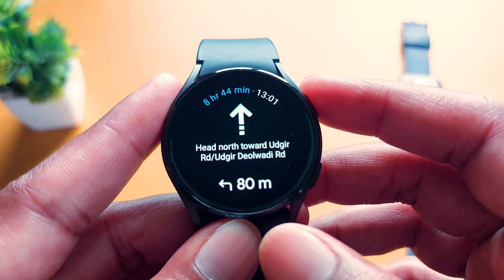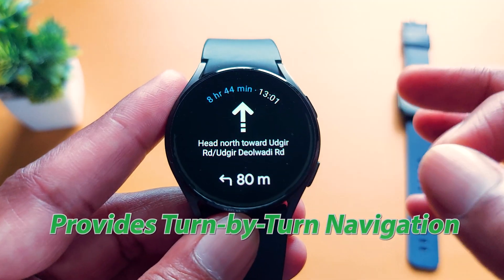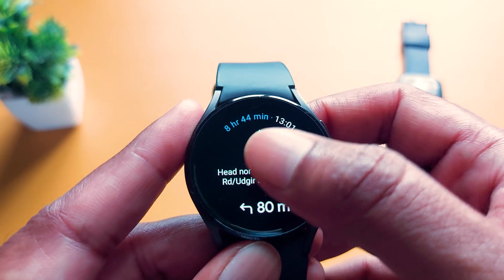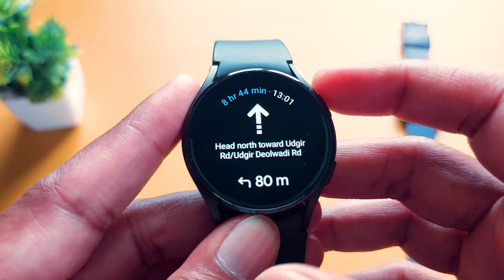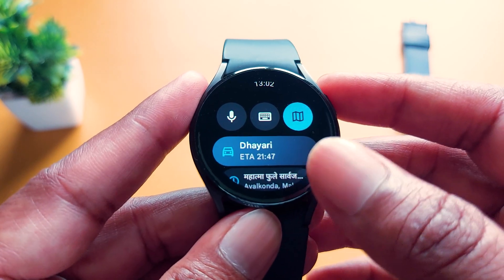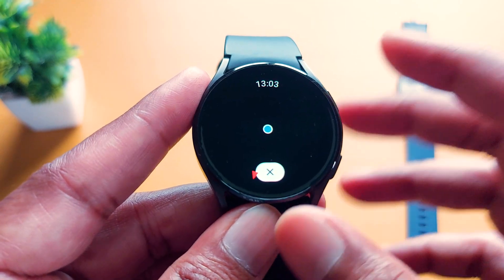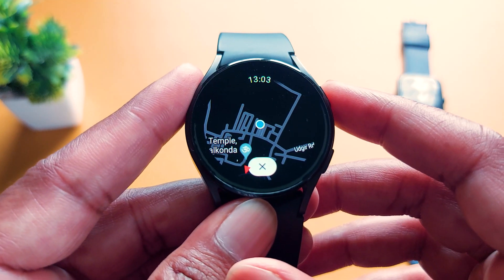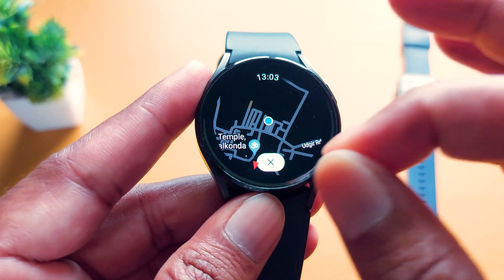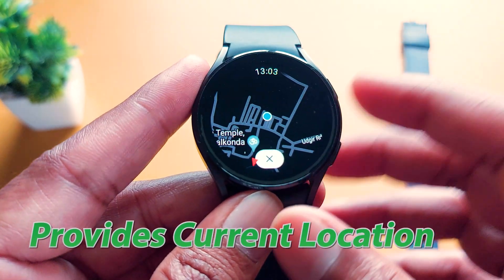It is showing me I have to move left after 18 meters, and after that it will show me the next direction. It is also showing how much time is remaining for my destination — like 8 hours, 44 minutes. Coming back, you get more options like satellite map. Tap on it and it will show the satellite map of your current location and exact routes for your destination.